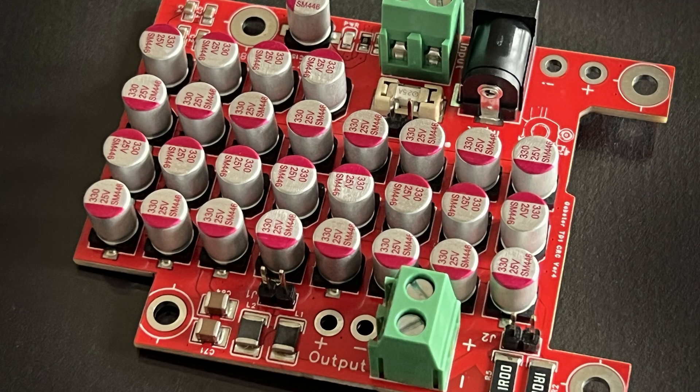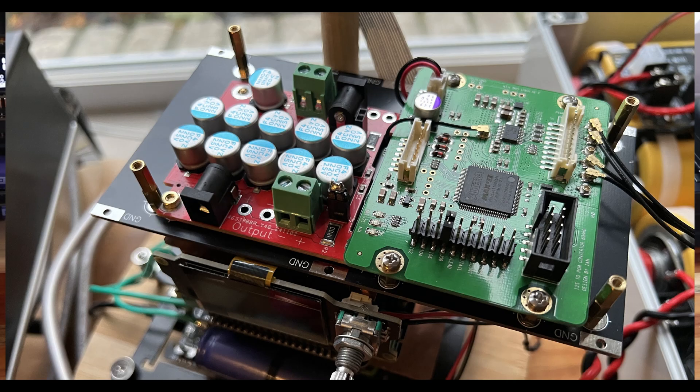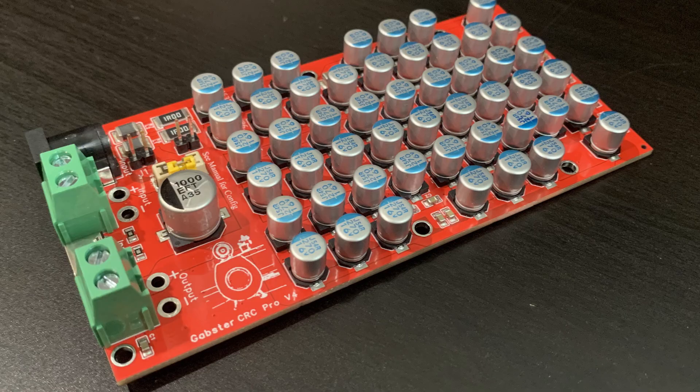Today we're going to talk about three CRC filters. We'll start with my original CRC filter, now on version 4, which was designed mainly for my Gapster TD1 DAC. It fits beside the PCM board to filter 15-volt power supplies. After that came the Dual CRC Pro for plus and minus five volts, and lastly the very popular CRC Pro, now widely used to power anything within the voltage rating of these boards.